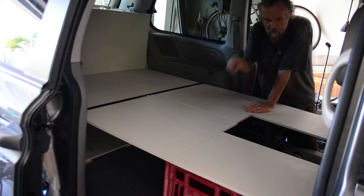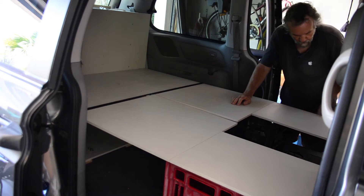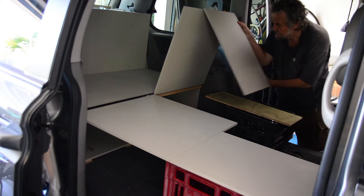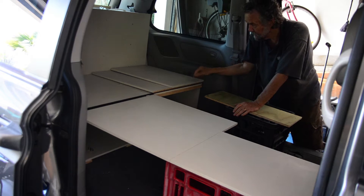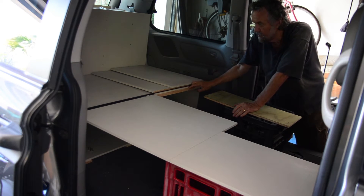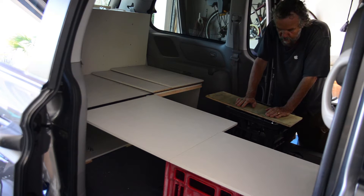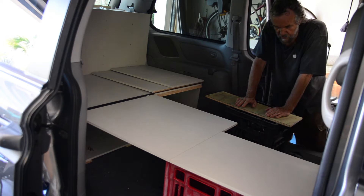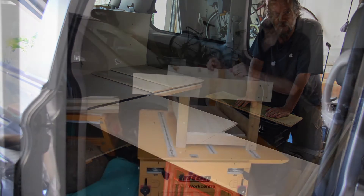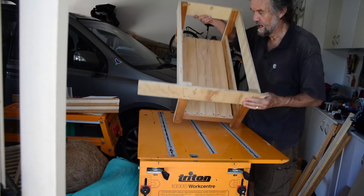There are two single beds and we'll put a porta potty in the middle there. On these ones here I just put a little bit of pine trim along there just to take a little bit of weight. I'll have to work out what to do with these boxes. It would be nice if we could get some boxes which were actually of use, but there we are.